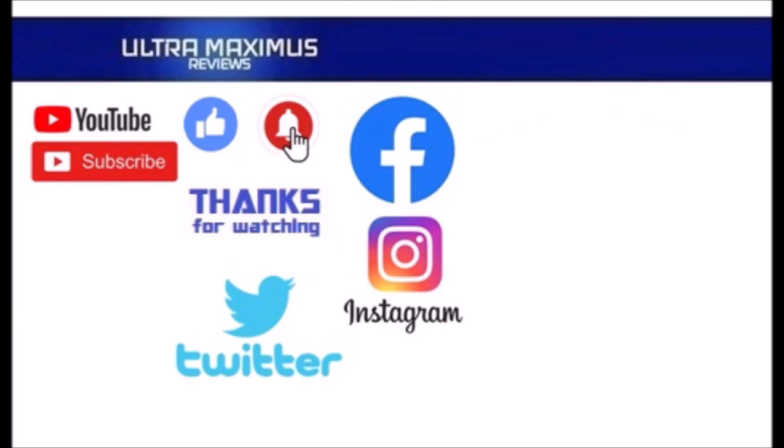Hey guys, thanks for watching. To watch more Ultra Maximus, click on the links to the right. Be sure to subscribe, like, and hit that notification bell for new videos. Follow me on all the social medias — Facebook, Instagram, and Twitter — links in the description below. See you next time!